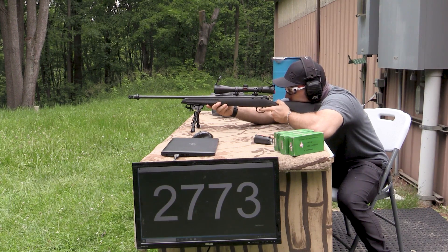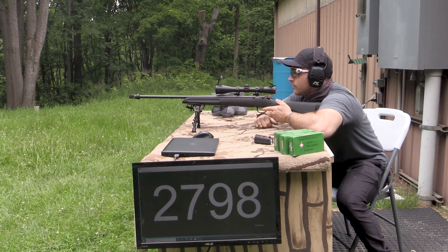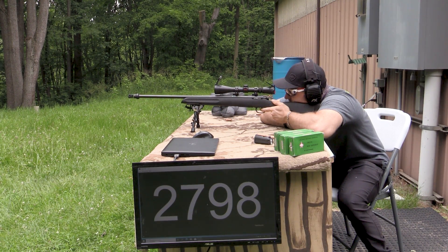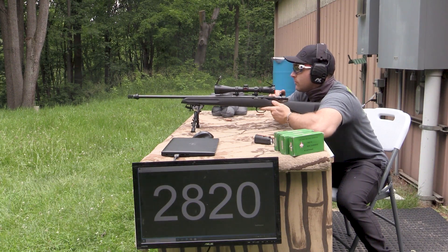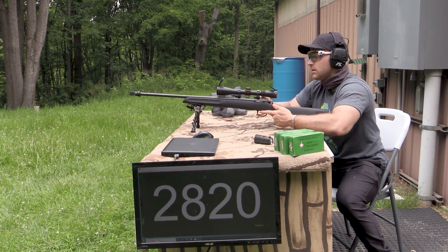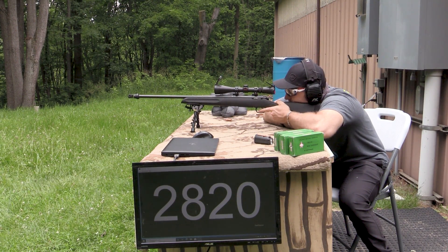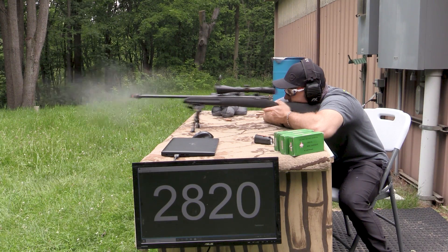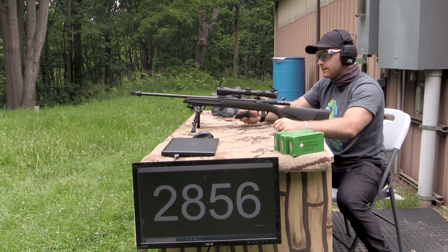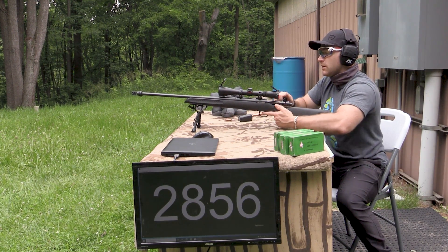Getting good velocity off this though. 2,798. Ooh, almost 2,800 feet per second - me likey. 2,820. The Caldwell bipod isn't the greatest on this thing. 2,856. I wonder how much we'd see with the suppressor on there.